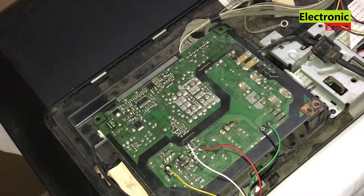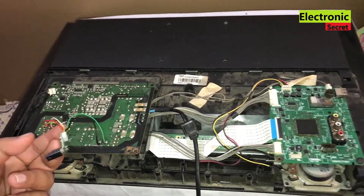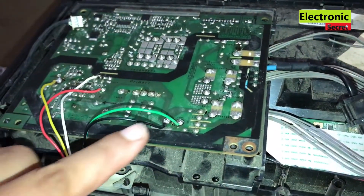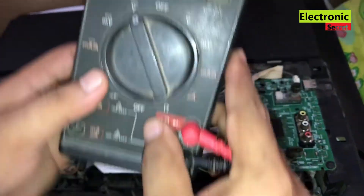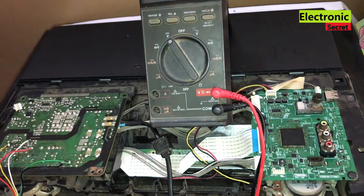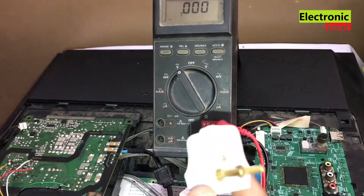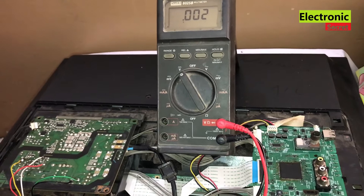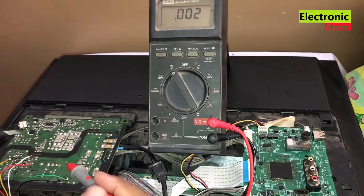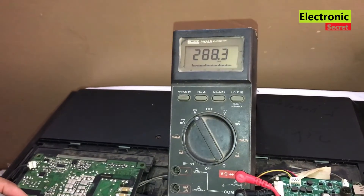After installing the module, I will power on the TV and show you the voltage we are getting on the primary side and secondary side. Put the multimeter to DC voltage range. First, I will check the voltage on the main filter capacitor. It should be near to 300V. It is showing 289V, which is OK.